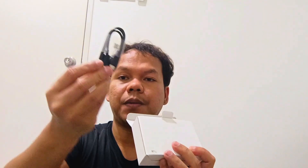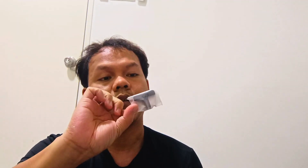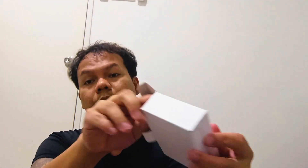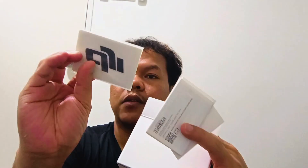Unboxing the accessories box. First we have the charging cable. Then what is this one? I think this is the clip — we'll open this later. Then we have the battery case. What's this one? LightCut app — these are recommended video editing apps. Manuals, and a sticker. I think that's the connector.